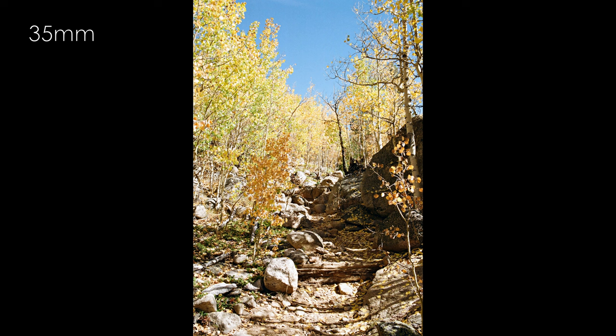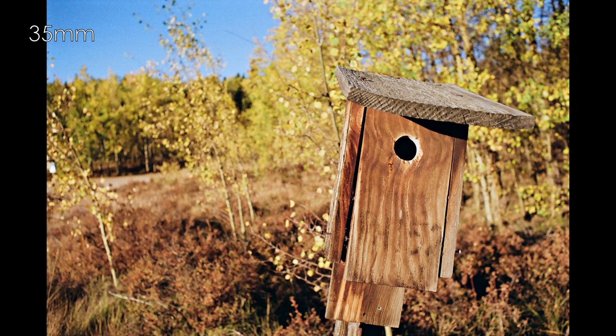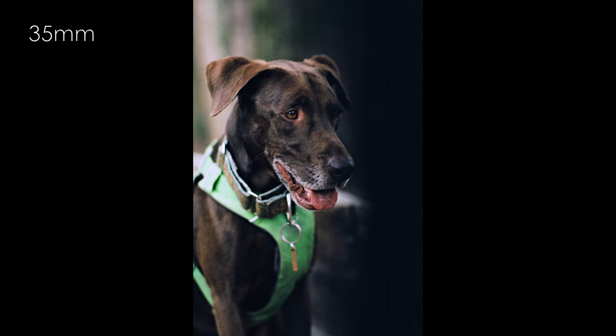Kodak, as I recall the story from my photo classes — and it's been some years — developed Gold as a response to furniture photographers in the 1980s who needed film that could accurately recreate the colors of mahogany wood. This had the unintended effect of creating a film that could reproduce the skin tones of people of color quite well. Gold was the first color film that did that, and it wasn't the intent. This film is the best color film for photographing people of any skin tone, especially dark skin.